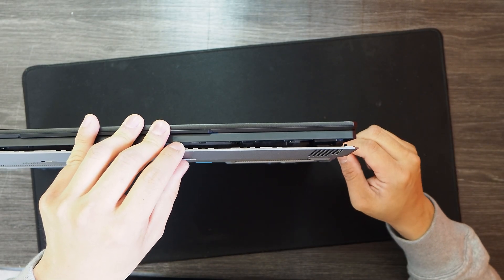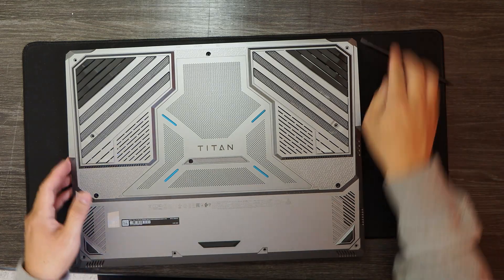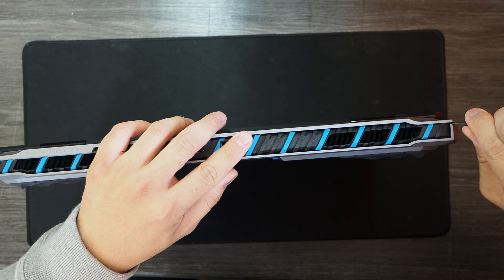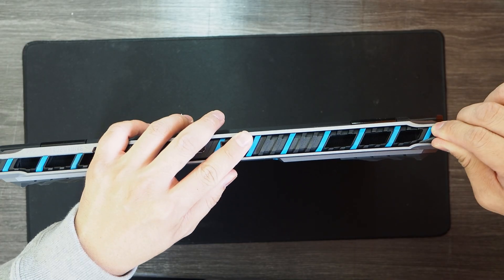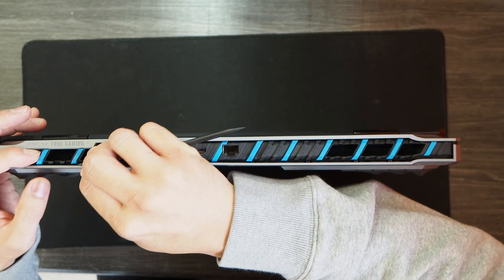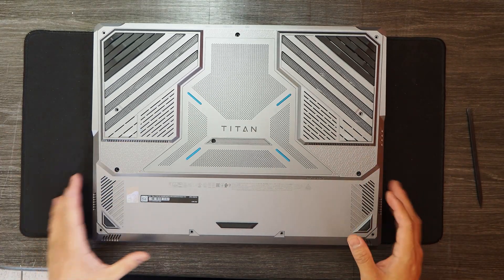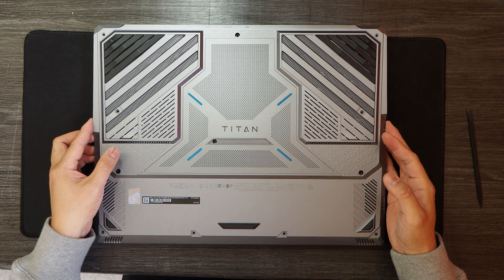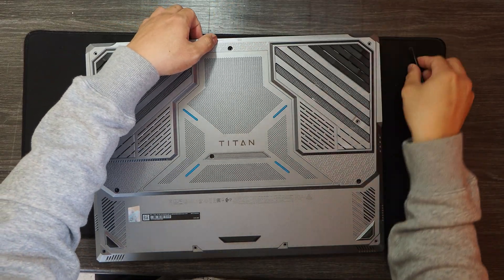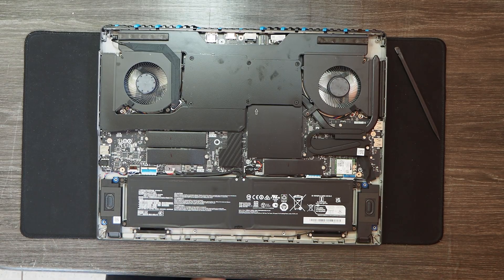The whole process of disassembling the bottom panel for the Titan is pretty much similar to the ASUS SCAR-17. Okay, it's open. That's the internal of the MSI Titan 18-inch for 2025.